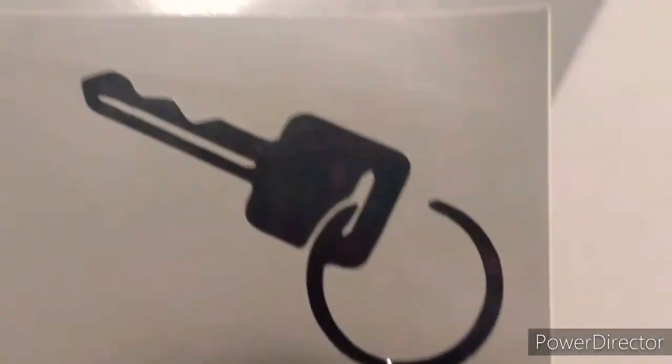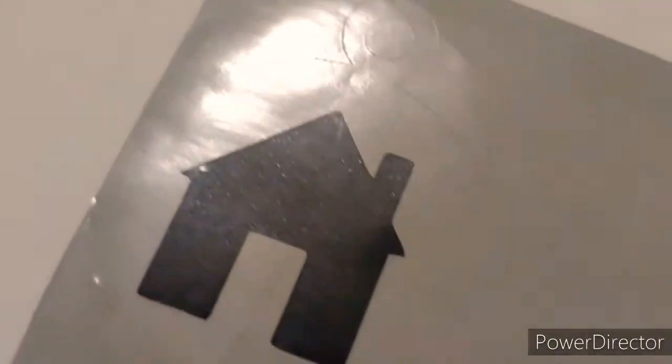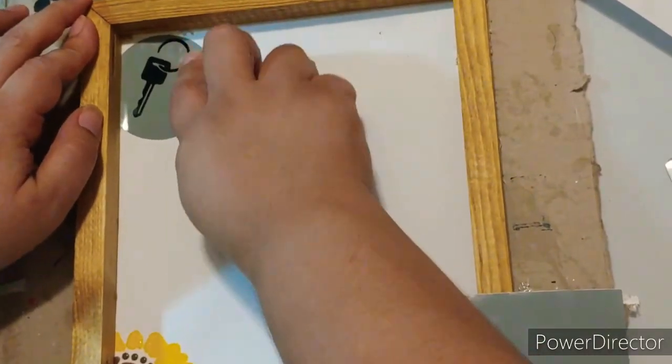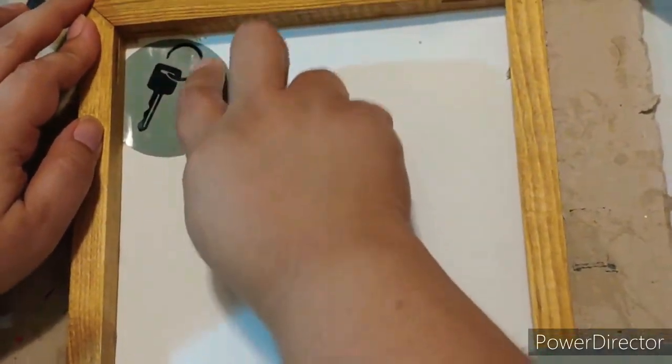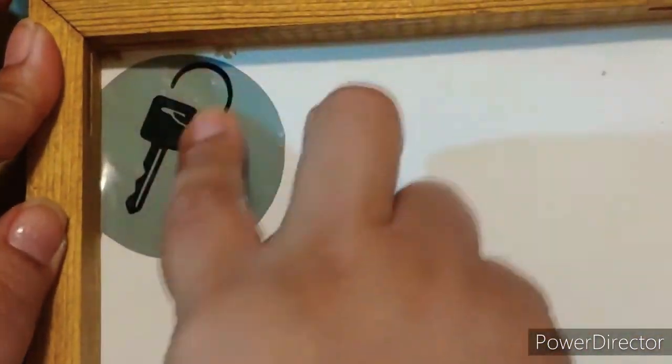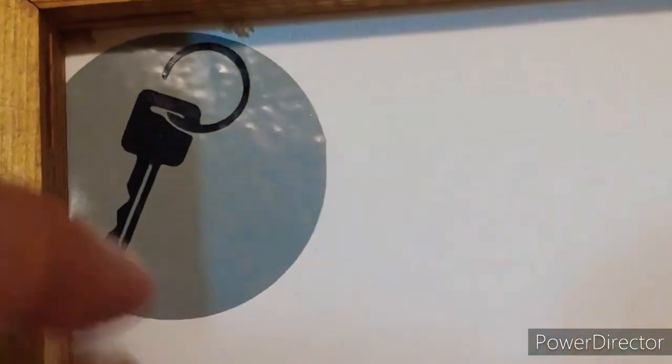These are the cute decals I found on a Cricut cartridge — it's a home and a key inside a cute little ornament shape, and I just could not resist. These are double-layer stencils, so I first cut the circle, then cut the key and placed the key right on top of the gray circle. Look how cute that key is — I love it!